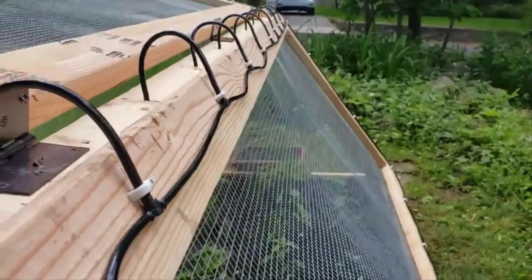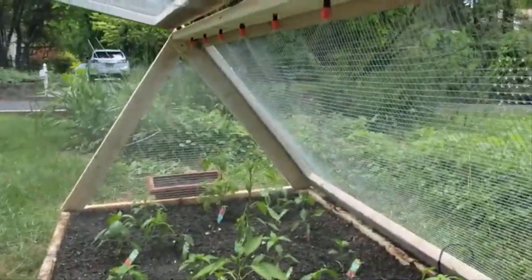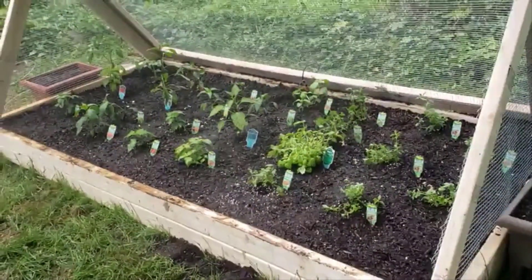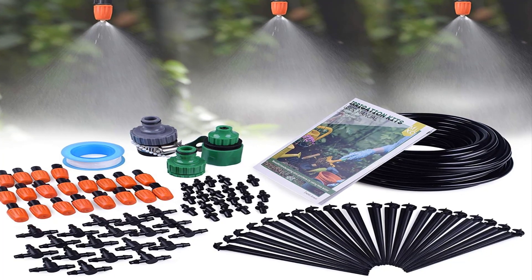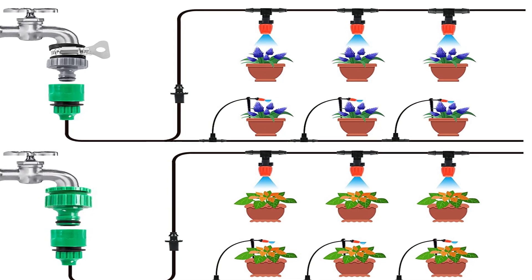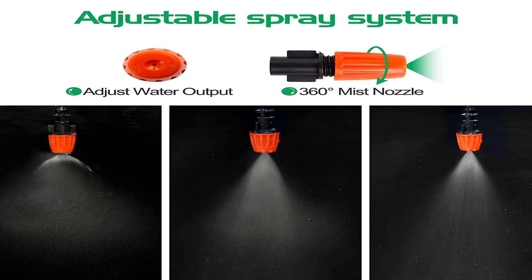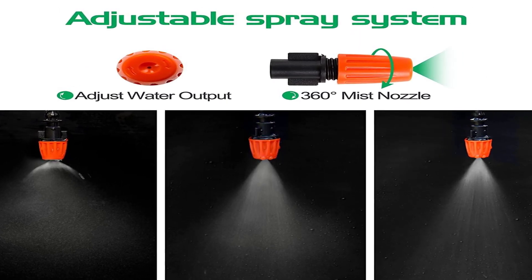The irrigation system is compatible with automation systems, although the timer doesn't come with the kit. Versatile enough to adapt to all watering needs, the system has adjustable nozzles that can be used either as a dripper or as a sprinkler depending on your needs. The irrigation tubing is made of high-quality, UV-resistant materials and is flexible enough to install in any shape you want. The fittings are made of high-quality plastic that resists daily wear and tear, as well as exposure to extreme temperatures.